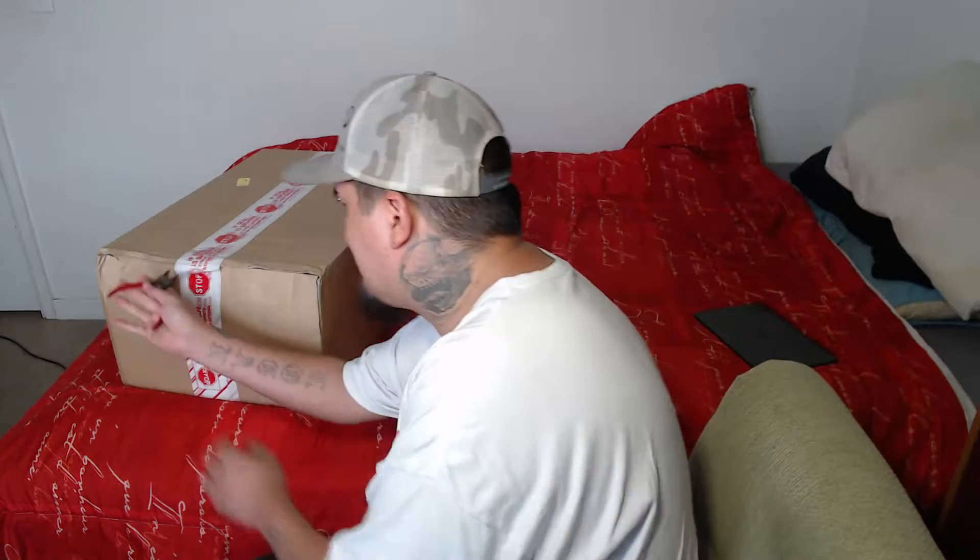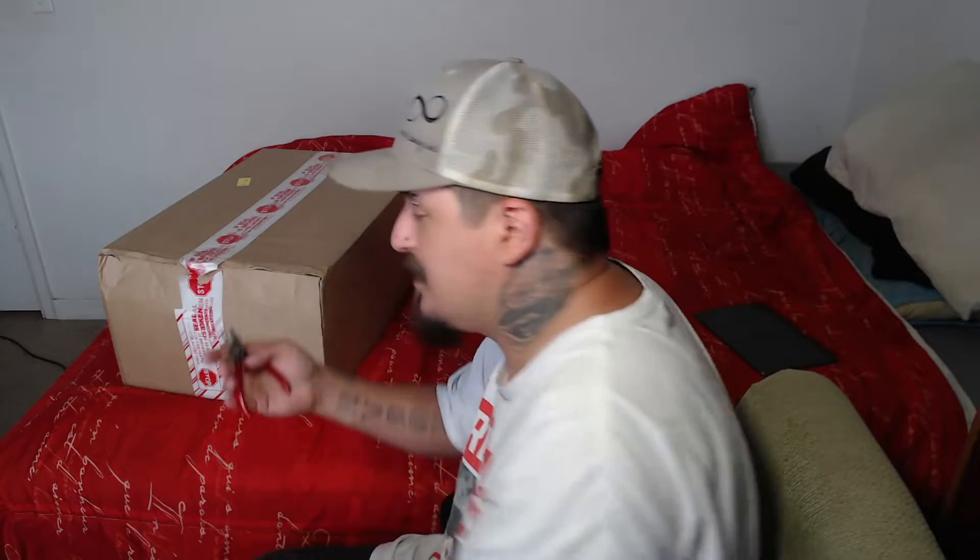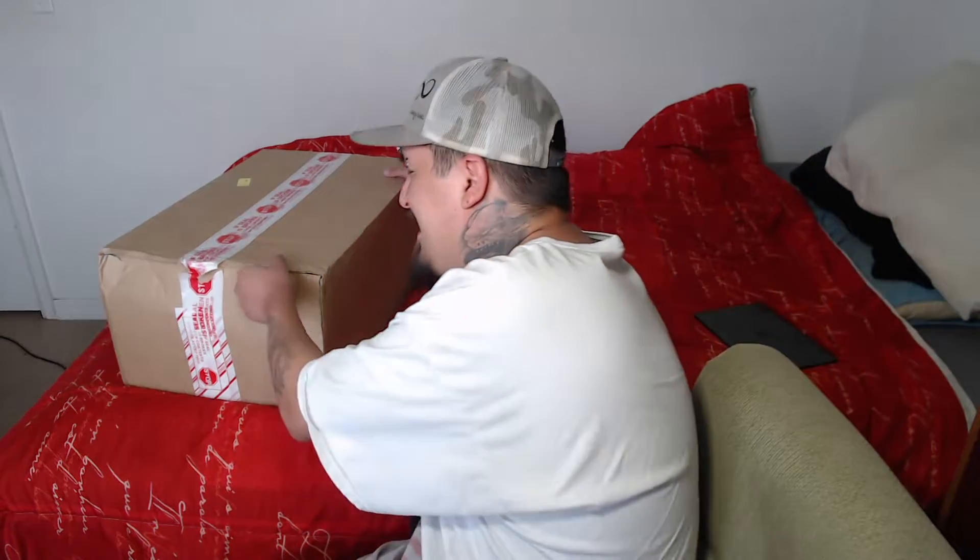Let's just get into it. Let's just do it, because I want to get it opened up already. As you can see, I'm using these little guys to open this because I didn't bring any of my tools with me when I moved from Florida. As you can see, I'm in a whole new environment and setting here. I don't live in Florida anymore.